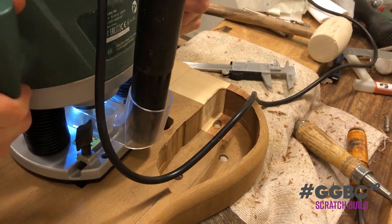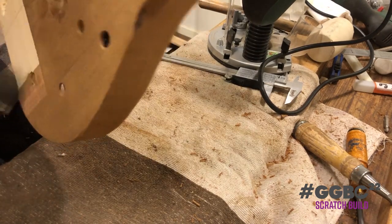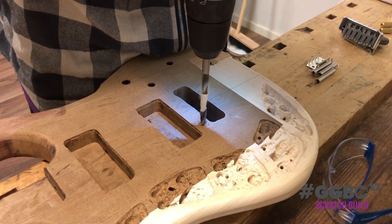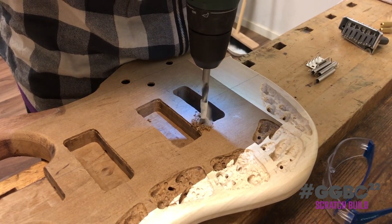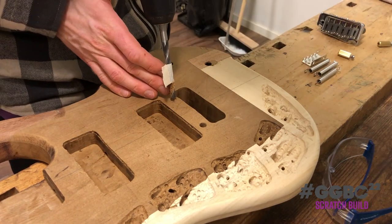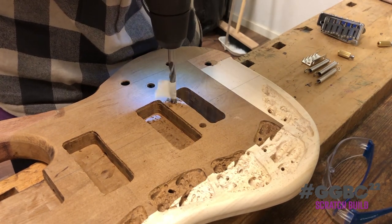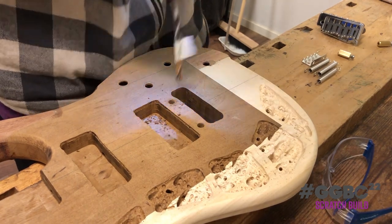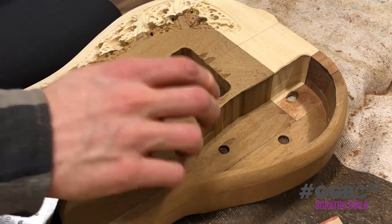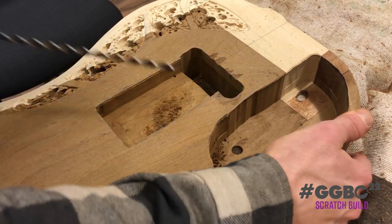Using the line the child has now defined, he can plunge deeper with his router. And then on the front, the child now drills the points for the two-point tremolo. The bridge studs fit nicely. Drilling from the tremolo cavity into the electronics cavity, we use a long drill bit in order to ground the strings.